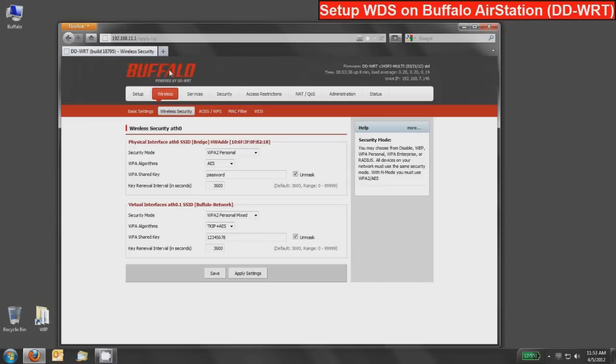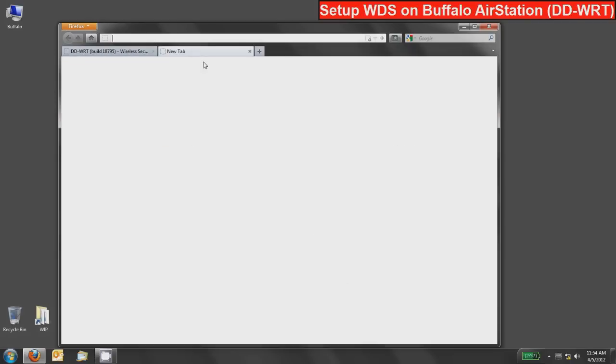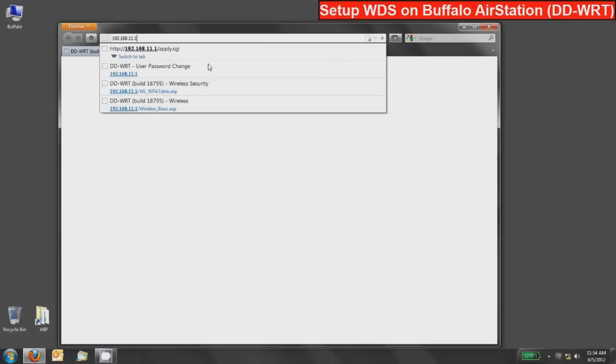Since our other device was also reset to factory defaults or is new out of the box, it shares the same initial configuration process. At this point, disconnect your PC or Mac's Ethernet cable from the router device and plug it into one of the LAN ports on the switch side of the device you want to use as the WDS client or repeater device. The PC will connect to that device. Open a new tab and connect to its default IP address, which is also 192.168.11.1.